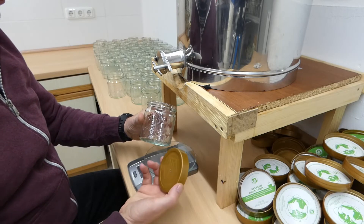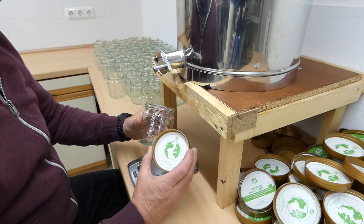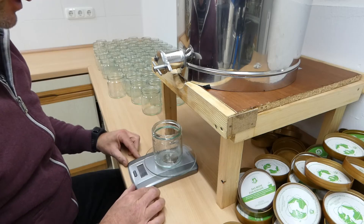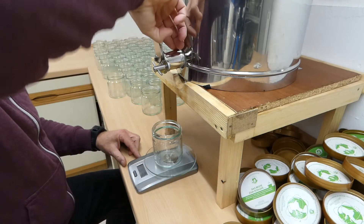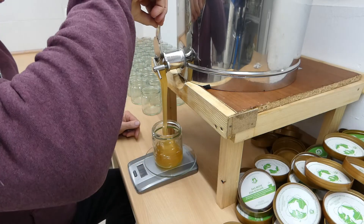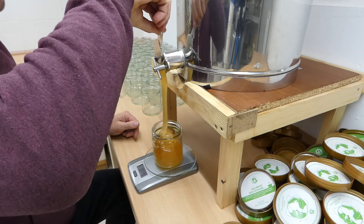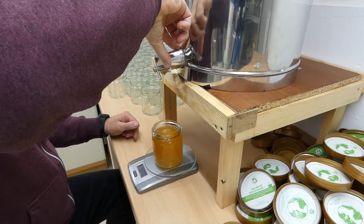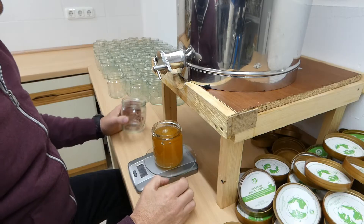The honey goes into the jars. These are jars from the German beekeeping society — reusable glass jars and plastic lids with paper inlays. We put the jar on the scales and then 500 grams of honey into each one, waiting for the last drip, and then one after the other.